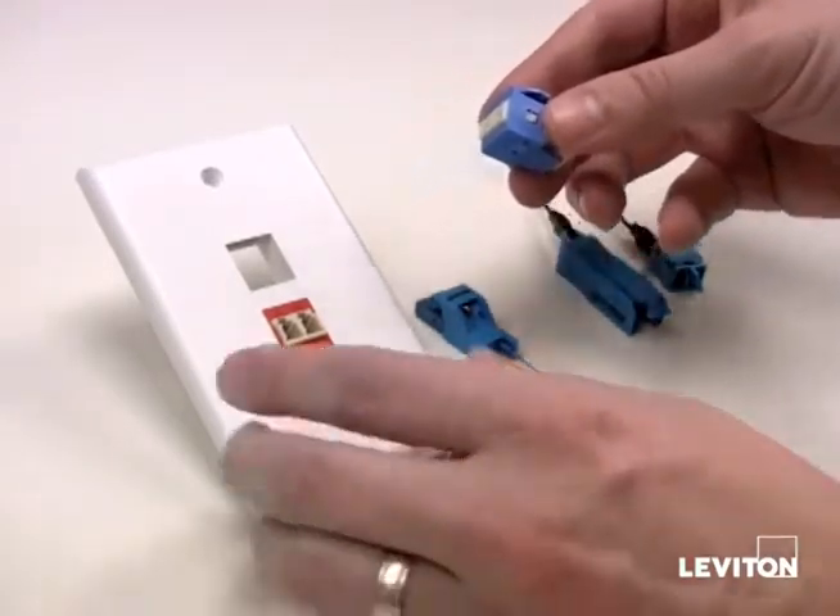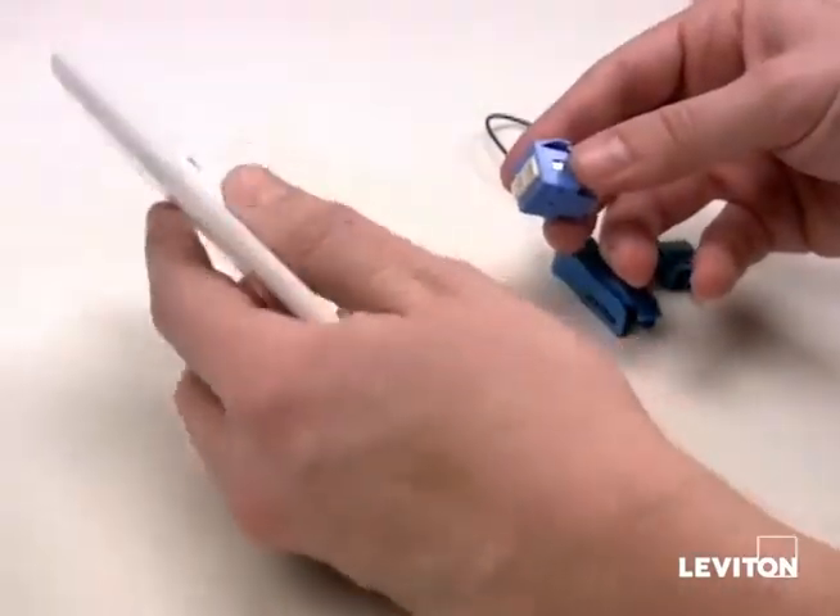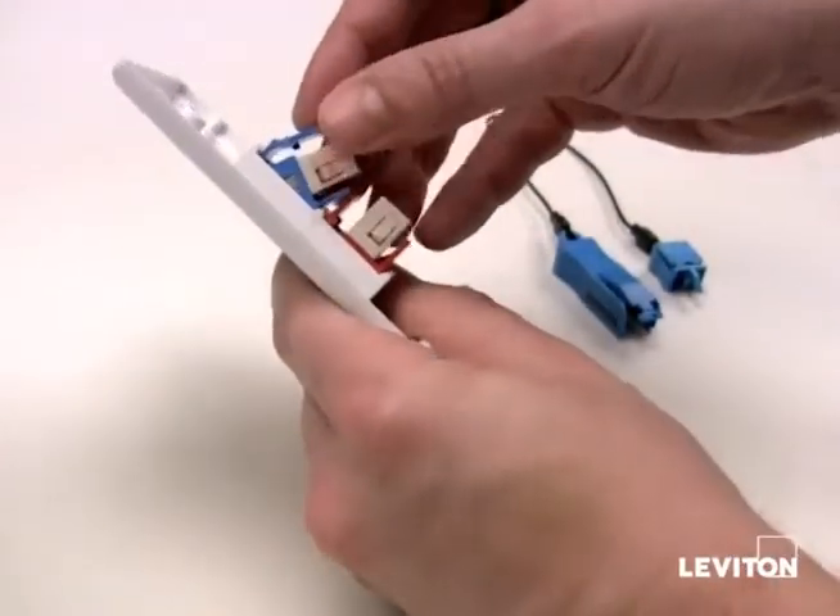Insert the LC Quickport adapter into the faceplate, starting with the bottom. Then snap into place.